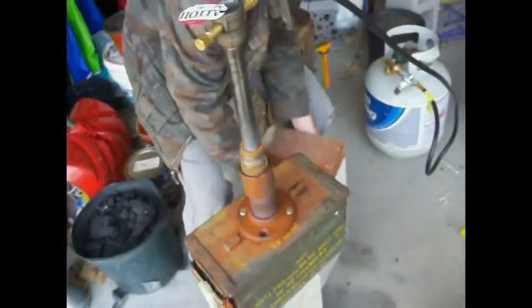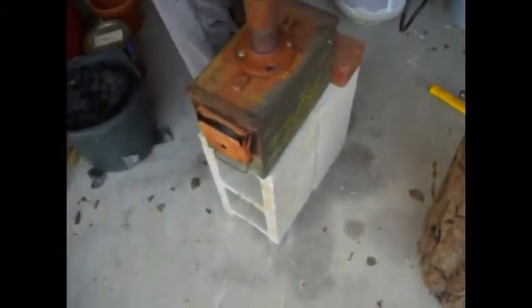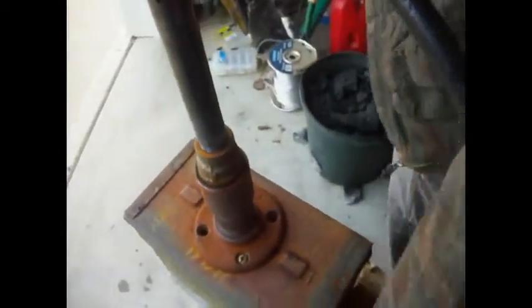And this is our forge. Basically what this is, is an ammo can. You can get these on eBay or at a surplus store. Inside here, if you can come around here, we've got a fire brick. What we did was we cut these holes with a hole saw, and then we used a reciprocating saw or a jigsaw to cut these holes. Basically the way this works is you've got your propane — it comes through this pipe, comes into here. This little pipe has a very small hole on the other side, and it shoots the gas down this pipe and it gets ignited about here-ish.